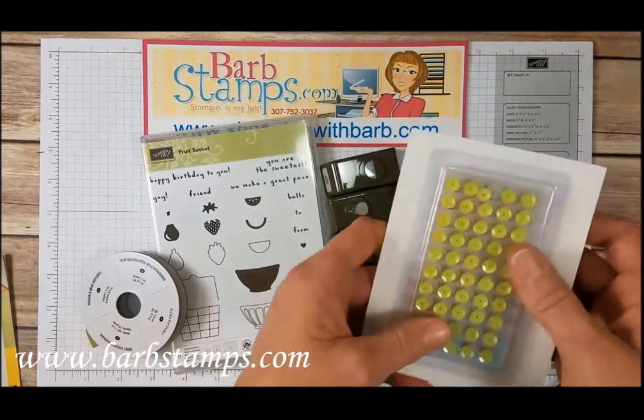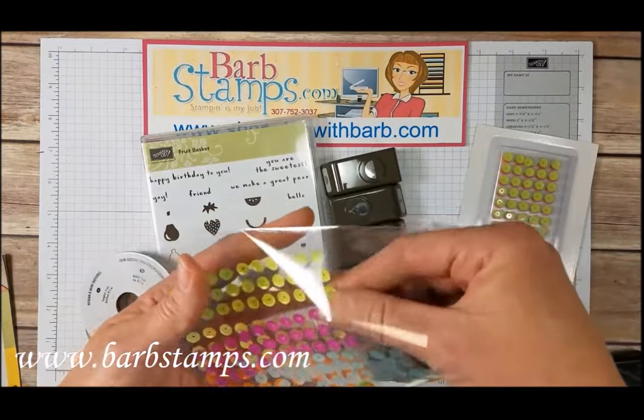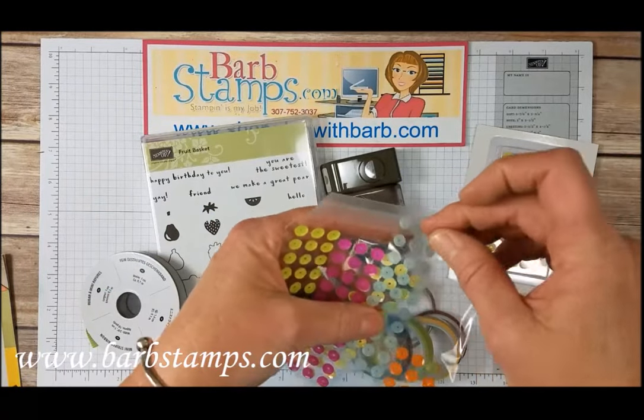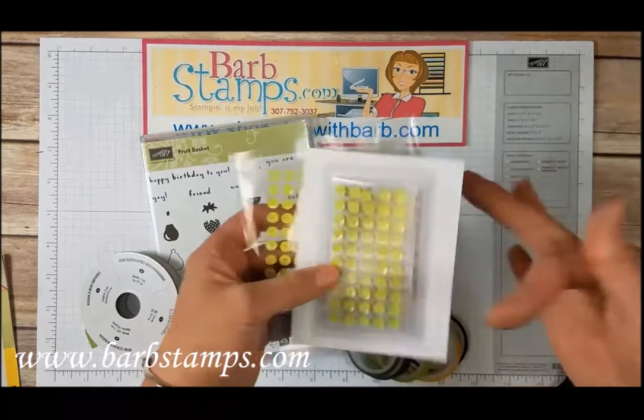The suite also includes the Tutti Fruity Sequins, which I do happen to have some here that I've been getting ready to use. They're adhesive-backed — you can just pop them right off the sheet with your fingernail if you have one, or a paper piercing tool if you don't.